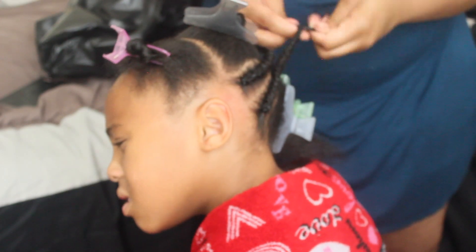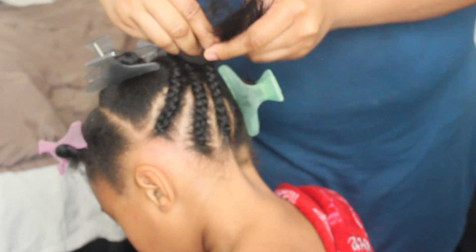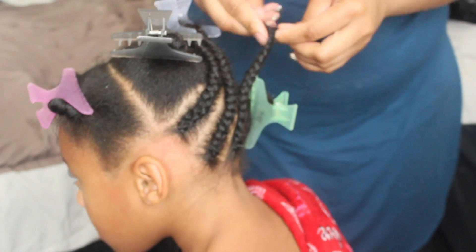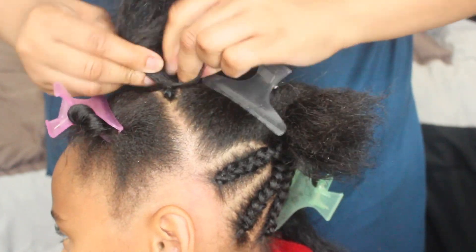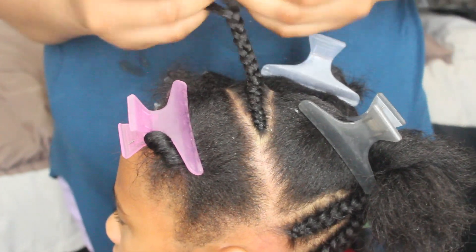Now moving into the middle section, I'm going to go ahead and start a braid in this section as well. I really don't have a particular braid pattern in mind — I just typically braid whatever my comb parts. But you can do any type of design that you want. I'm just braiding where my comb parts, trying to braid all that up.